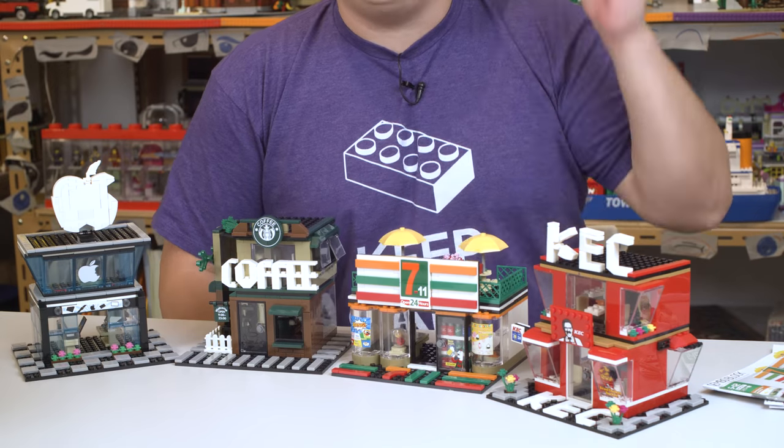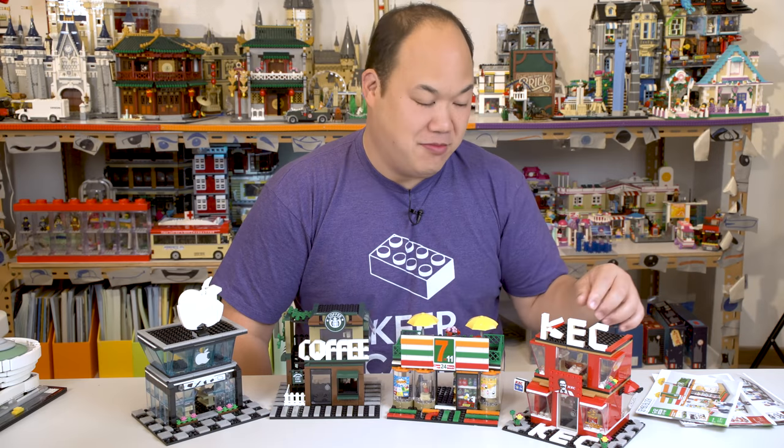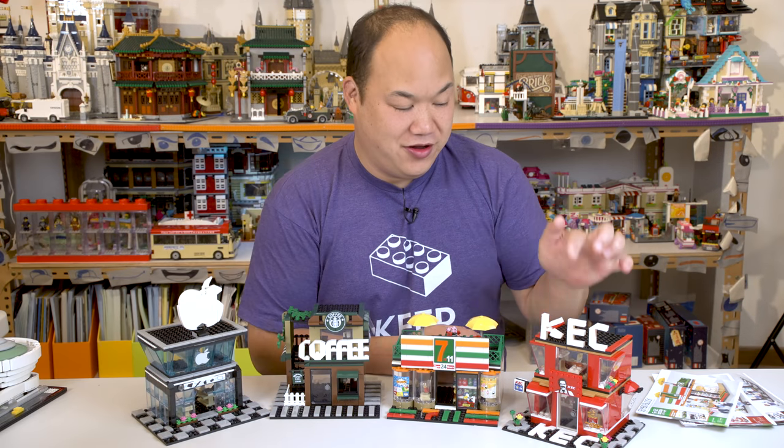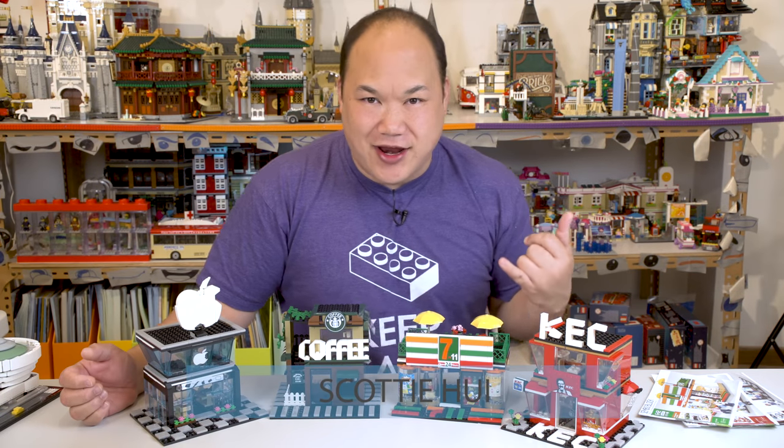Who's down for some KEC? Kentucky EW Chicken? Because the EW is so good. Maybe the K stands for killer — Killer EW Chicken. What's up you guys? Welcome back to Pick Me Up Scotty. I'm Scotty.